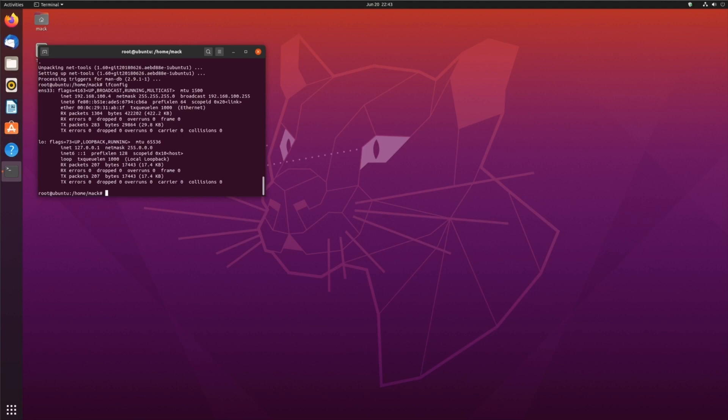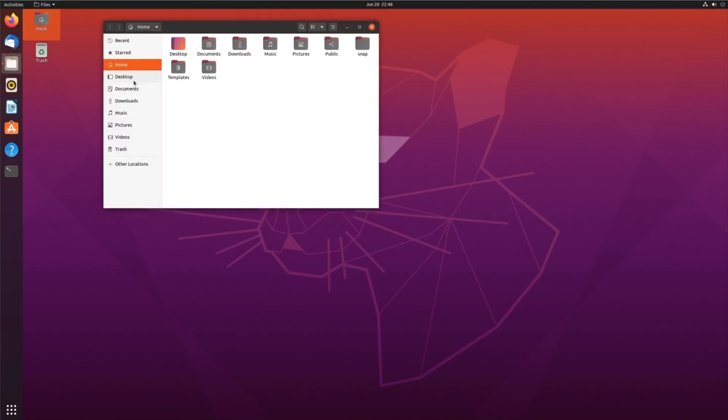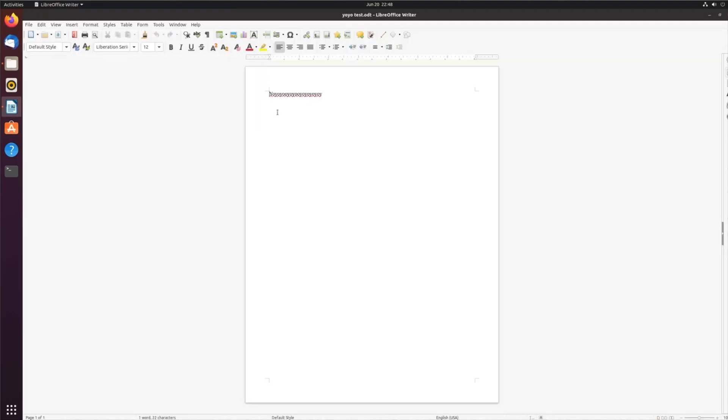Now go back to your virtual machine — this is on my local computer in VMware Fusion. You'll want to log out once, because when you log in through the VNC viewer it takes over your session. Go to Documents and you can see the file I just created from my iPad — you can see it right there.